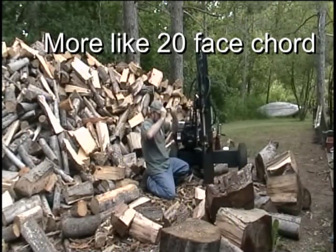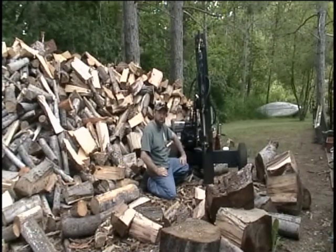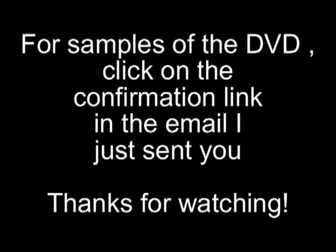I appreciate you coming by and checking out my video — make sure you get my DVD. I'll teach you how to build a log splitter. For samples of the DVD, click on the confirmation link in the email I just sent you. Thanks for watching.